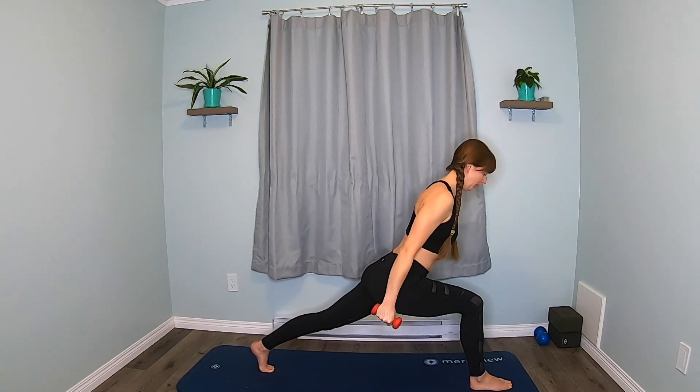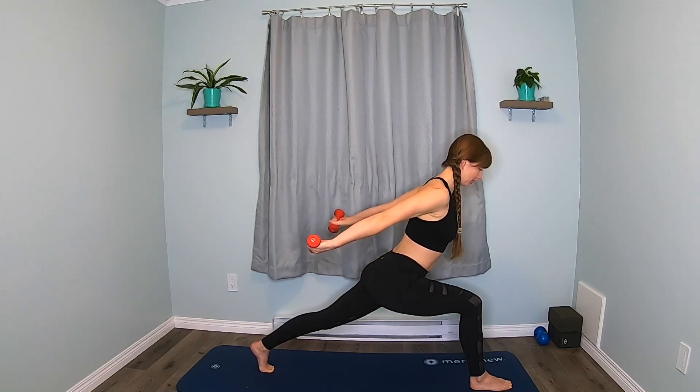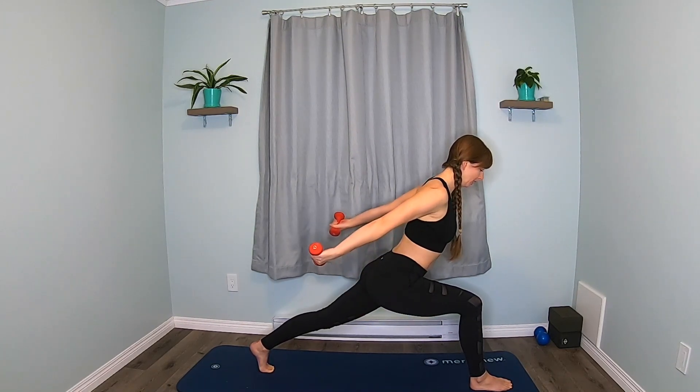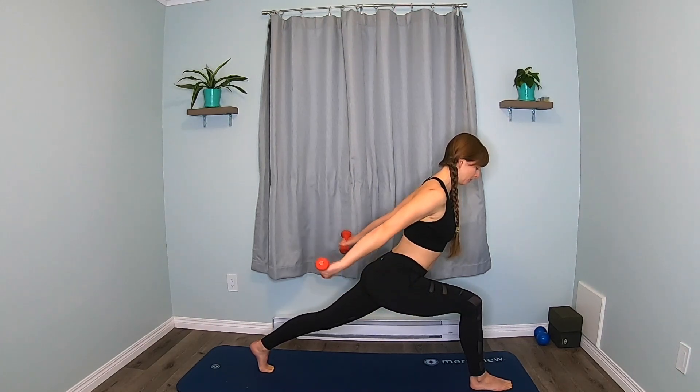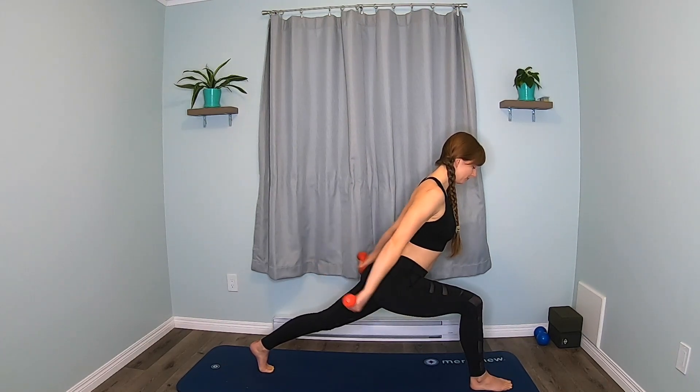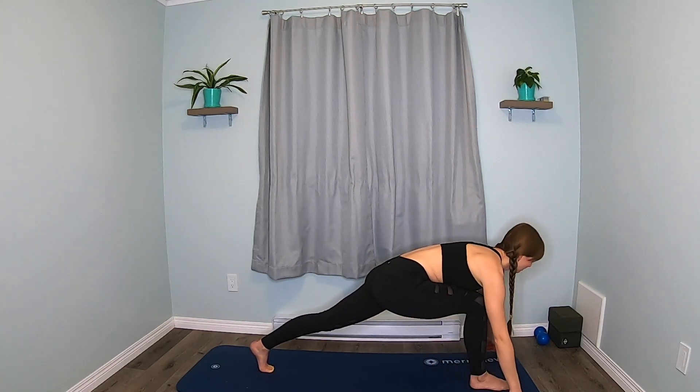Hold here. We're going to hinge forward. Turn the palms to face back. Pulse them up. Feel a nice long line from your back heel right up to the top of your head. Five, four, three, two, one. Lower the weights.